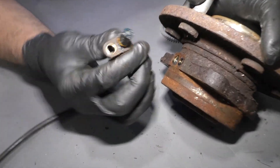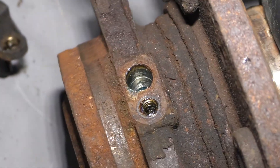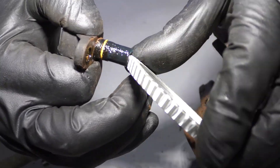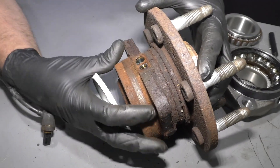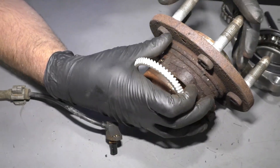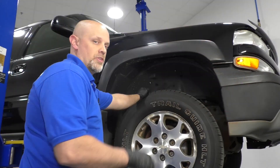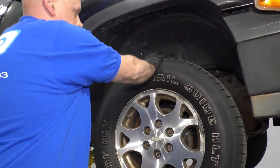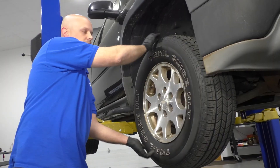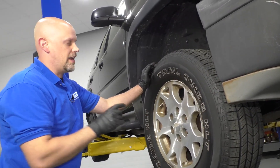One more thing before you replace the wheel speed sensor: inside the wheel hub there is a ring with teeth on it called a tone ring or reluctor wheel. This is what the sensor looks for as the wheel turns. If the hub has play in it, or something happened to that ring where it broke off and can't spin, that could be another issue. Raise the vehicle, put your hand on the top and bottom of the tire, and shake the wheel back and forth. If there's any significant play, the hub probably needs to be replaced — and normally the hub will come with the new sensor.